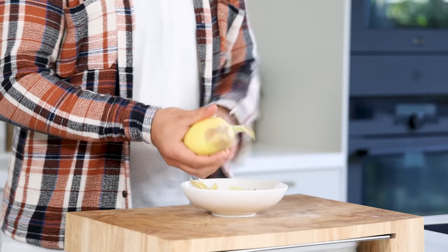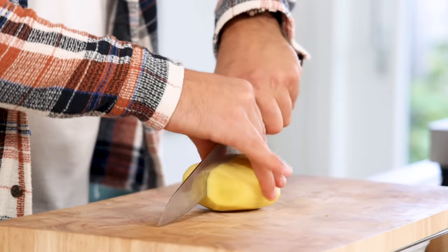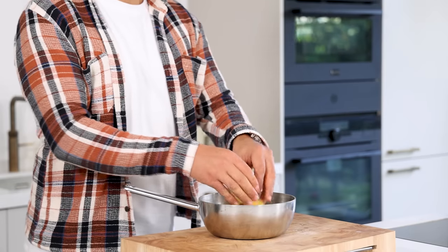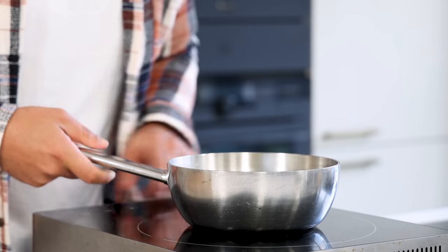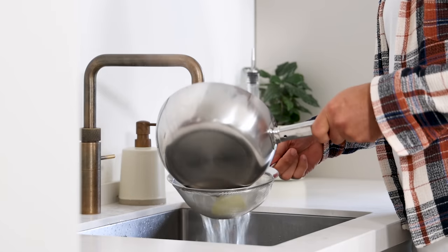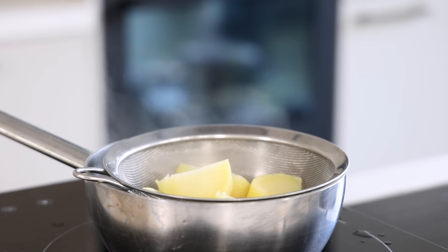Now for the cylinder. Peel 1 big floury potato and chop it into even pieces. Transfer them into a pan filled with cold water and boil the potatoes for around 15 minutes till cooked. Then drain them and let them dry for at least 15 minutes as well.